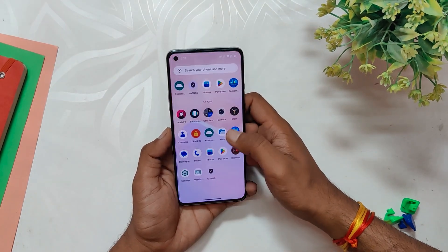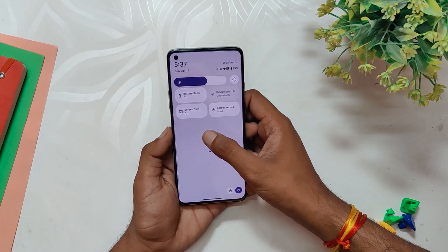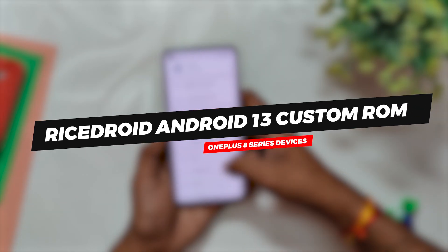Hello guys, welcome back to the channel. I hope you are doing extremely fine. My name is Prince and you are watching the Tech Stream. In this video I am going to review a very popular Android 13 custom ROM which goes by the name of Ricedroid for the OnePlus 8 series devices. So without wasting any more time, let's get started.